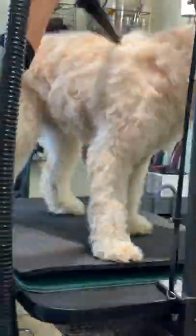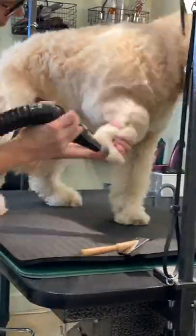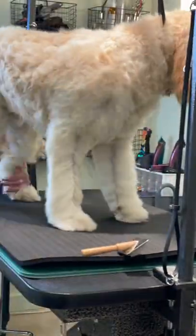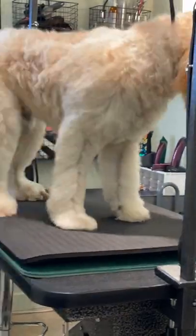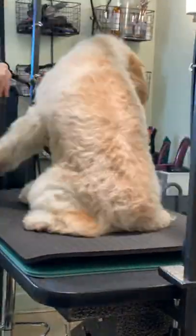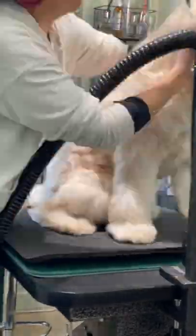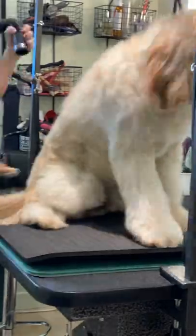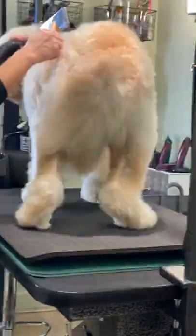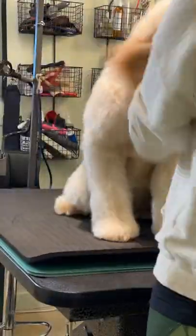Then we're going to move him to the table. This is where I'm going to focus on getting him about 90% dry from the skin out. I train my eye to look at every single hair on the dog while I'm drying. You need to make sure they're dry from the skin out or the curl is going to reset. The secret to a perfect groom is perfect prep.